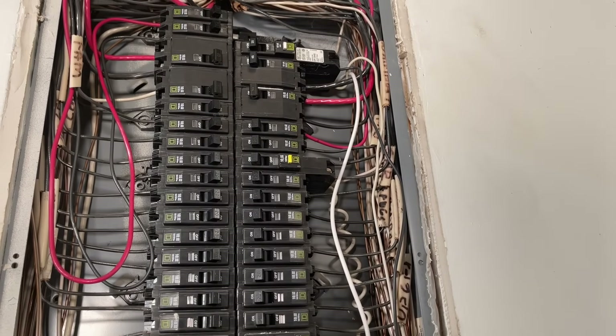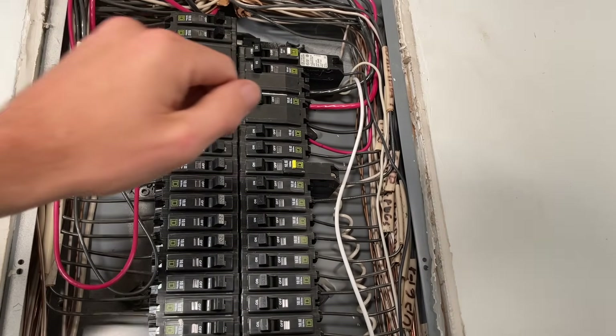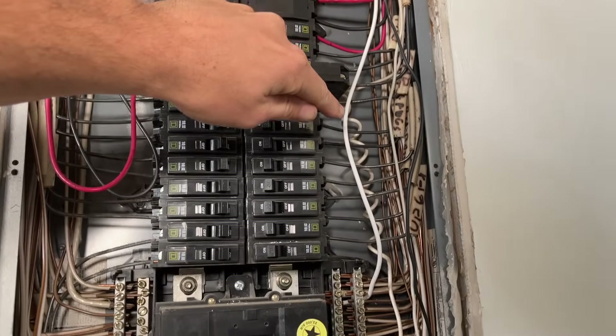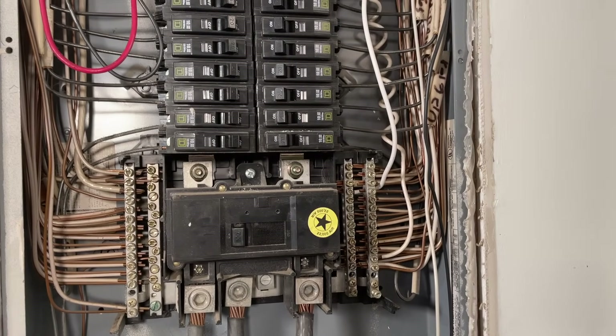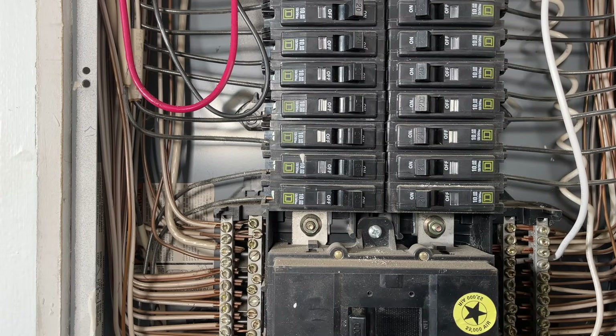Only in the case of AFCI or GFCI breakers would you have your neutrals running all the way up to the breakers. Also, depending on how new your panel is, there are some instances where you don't have to run independent pigtails connecting down to the screw terminals — there might be a more elegant installation in a newer panel.